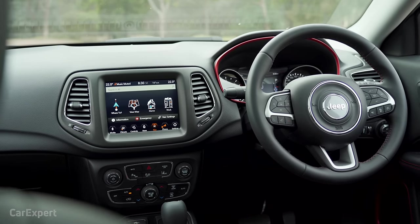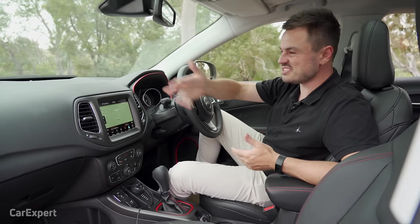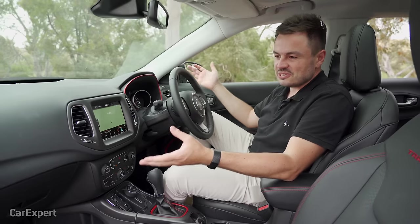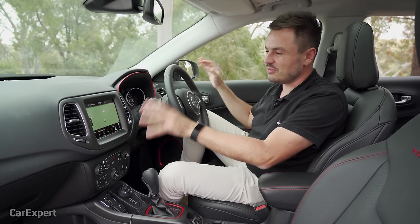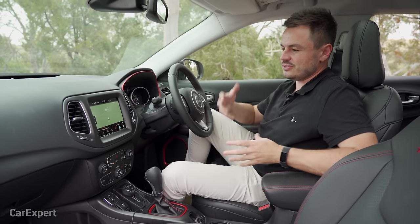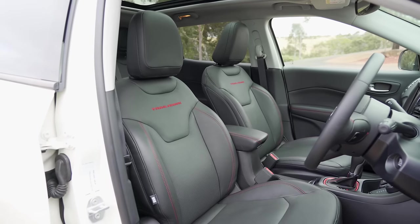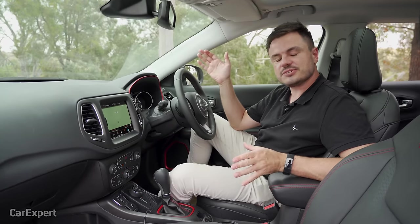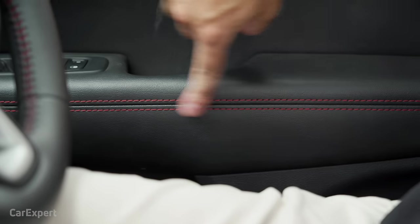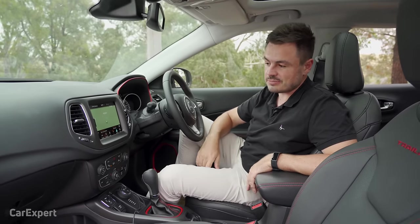There is an update to the Compass coming that will bring a few interior styling changes. But for the most part this looks reasonably fine — it's getting on in age but still looks modern. All of the materials used throughout are soft to the touch, so it feels a little more premium, which it needs to be at this asking price. In comparison to a standard Compass, you get red highlights, Trailhawk branding on the seats, and red stitching on the doors, helping it set itself apart from the rest of the Compass range.